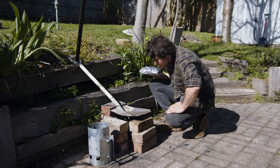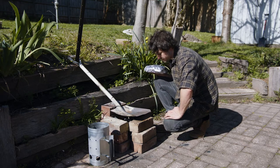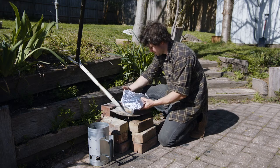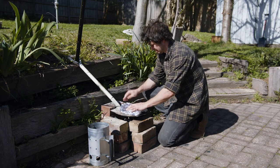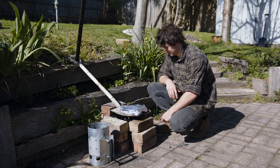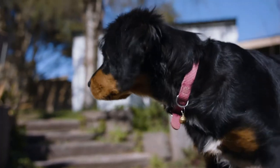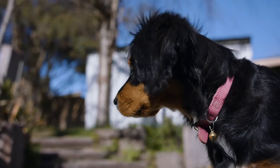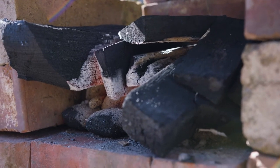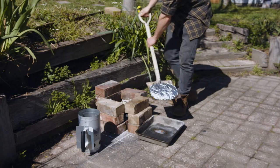Now the shovel's nice and hot. Blow any random bits of dirt off of it and the chicken's ready to go. This is probably the most questionable thing I've ever done. Actually, cooking with the shovel's kind of neat — because you can just move the whole thing.